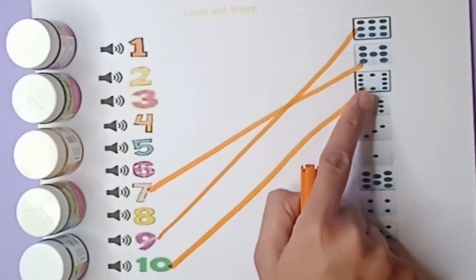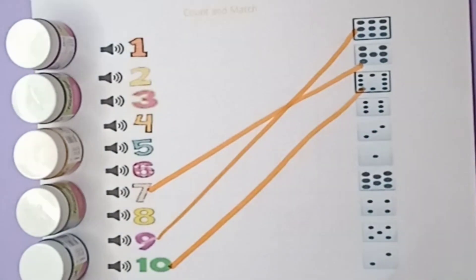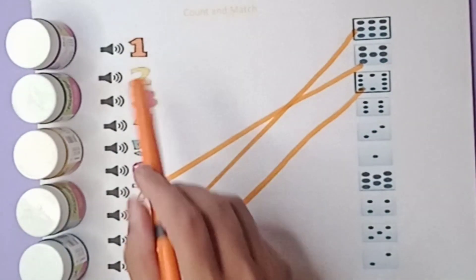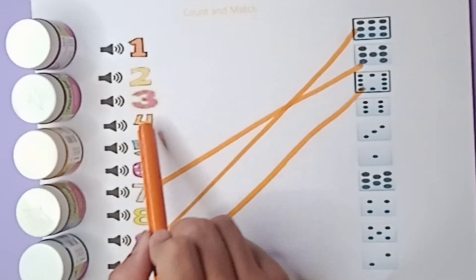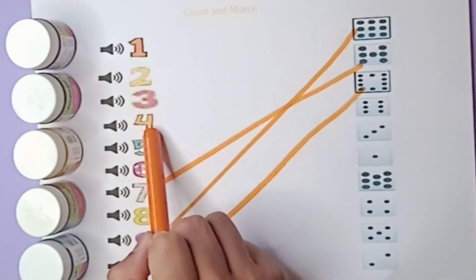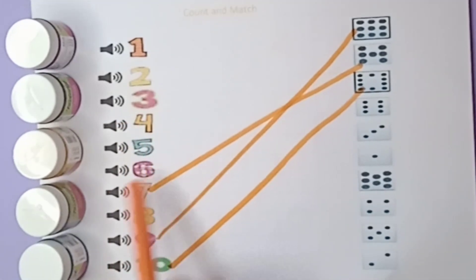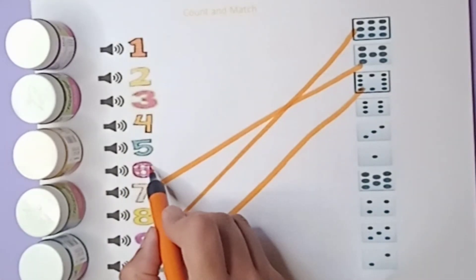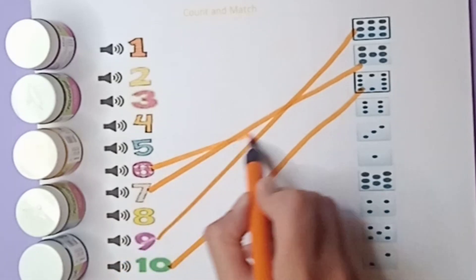There are six beads. Now where is the number six? Let's find out: one, two, three, four, five, six — this one is six. Now match with six beads, like this.